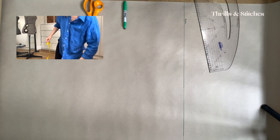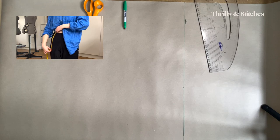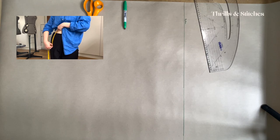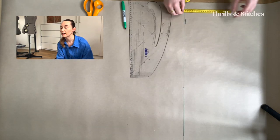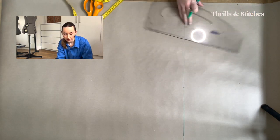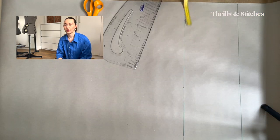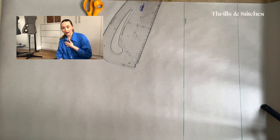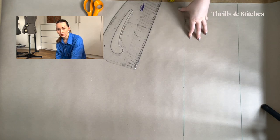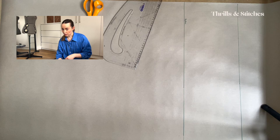So take your tape measure and go from your waist down to where about you measured the widest part of your hips — for me, that's quite long because I'm a tall person. Take that and mark it up from your first line, make a mark and create another line — that is your waistline. Now let's think about your hip circumference. For me, that's 108 centimeters. I halved that because we are now creating the pattern on the halves — only half of our body is represented in the pattern. So 108 divided by 2 is 54.